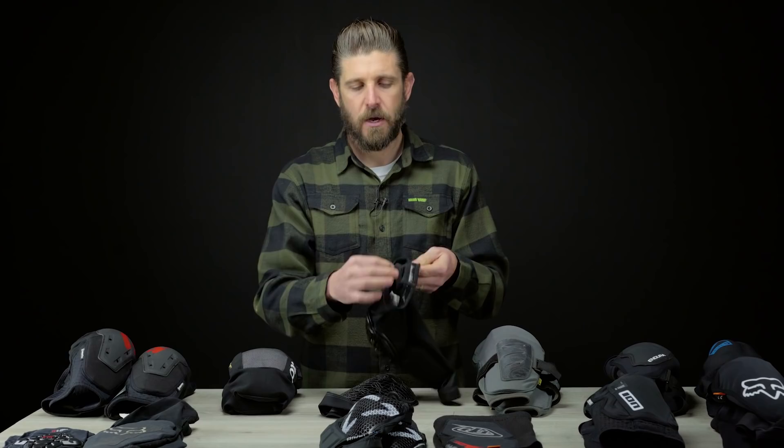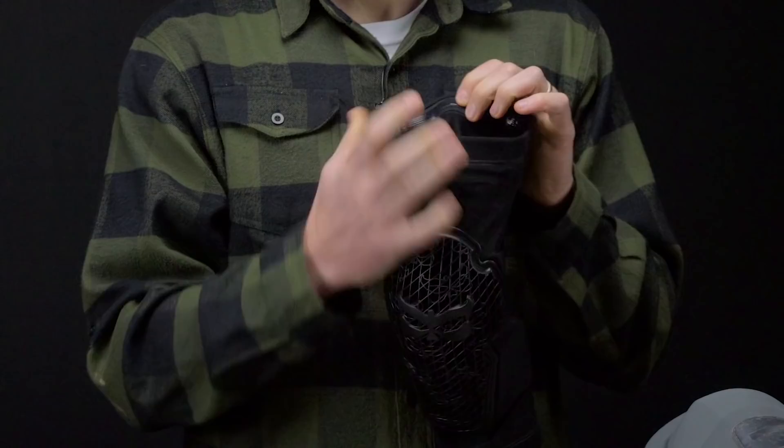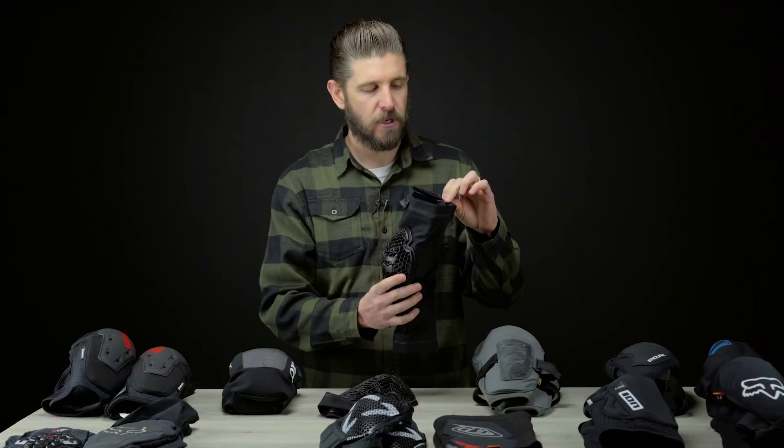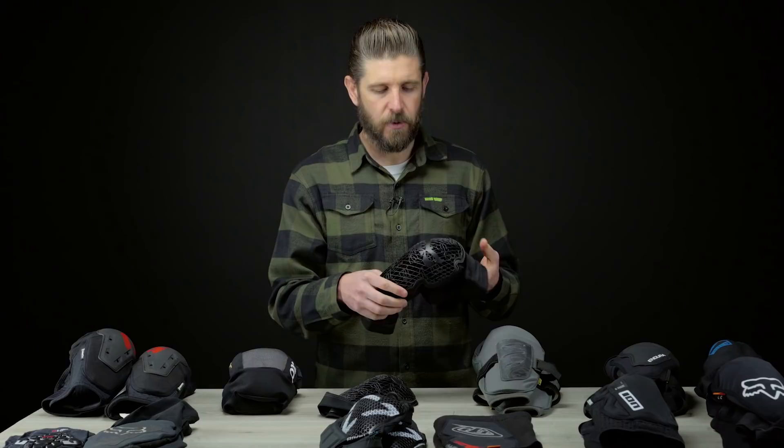They've got some thick gripper material on the inside — at first when we started pedaling and moving our legs in these, the silicone gripper on the back almost seemed too much. If you've got really hairy legs that might be an issue — it's a pretty grippy silicone strip and very thick. On some longer pedals and longer rides it would start to irritate a little, though once you start sweating it would kind of help.